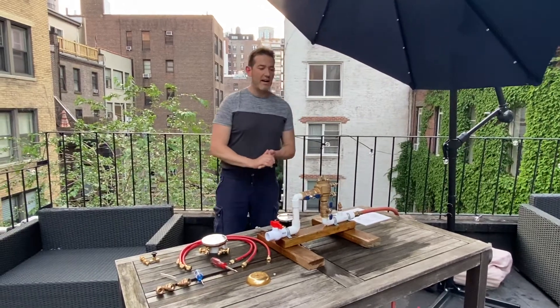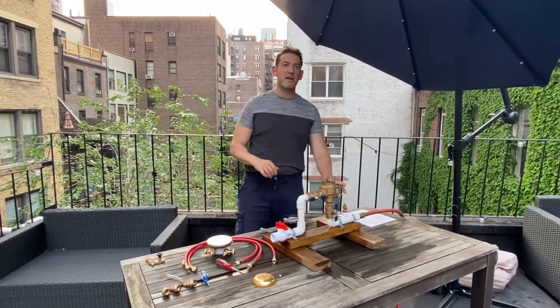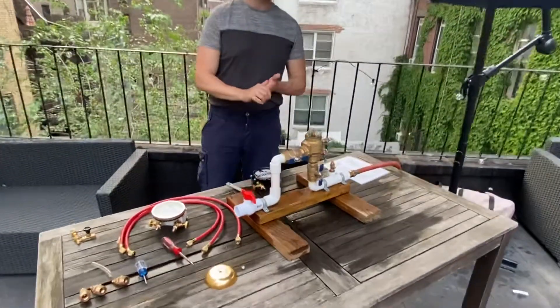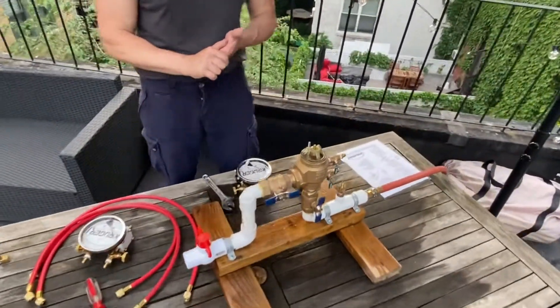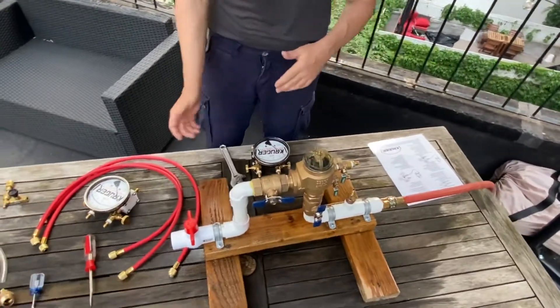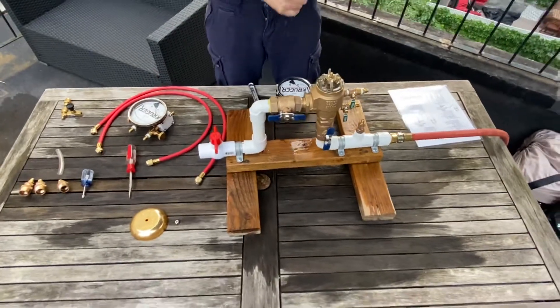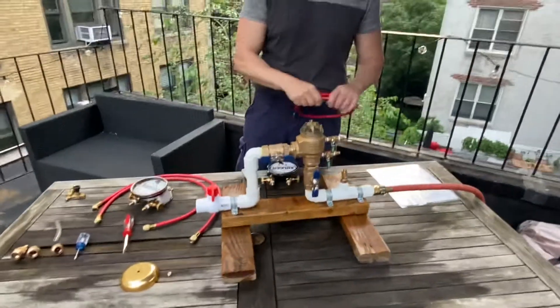Today we're going to show you how to test an ASSE 1020 pressure vacuum breaker using the ASSE 5000 series test procedures. They're pretty close to the other test procedures. There is a one hose and a three hose version — we use the one hose version. Both are legal under ASSE 5000.